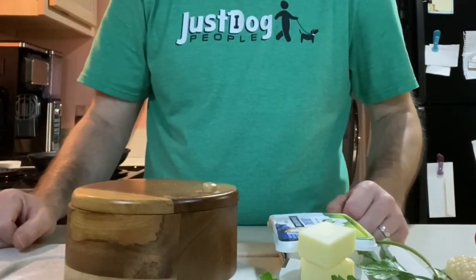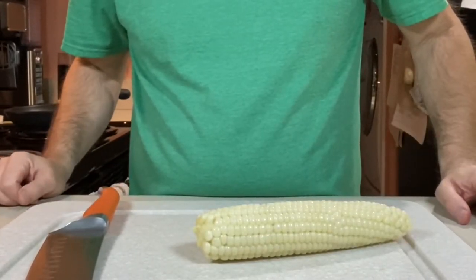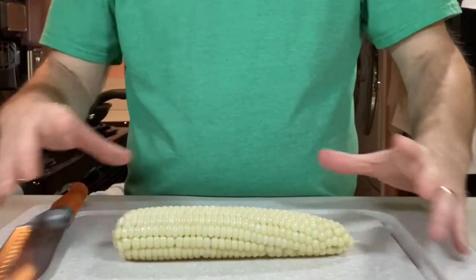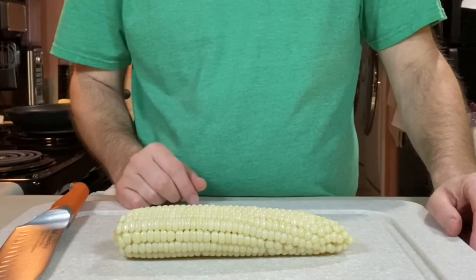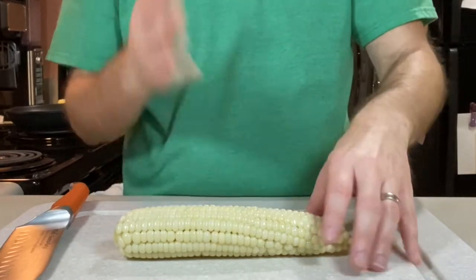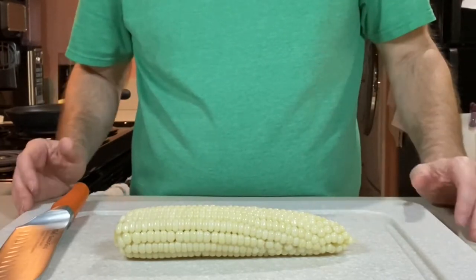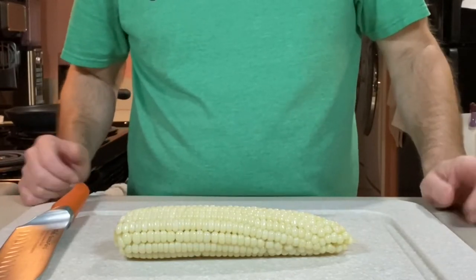Let's move over to the stove and get this recipe started. It's only going to take a minute to chop up these vegetables. A lot of times people will put a towel down to collect all the corn when they cut it off the cob. Some people like to do the bowl trick — one bowl with another bowl upside down inside, and shave it all down so it falls into the bowl. I just get a big cutting board most of the time.